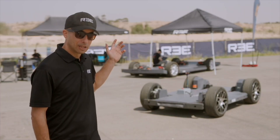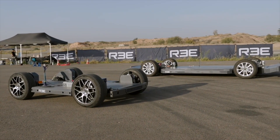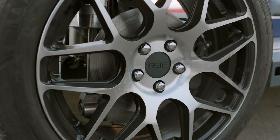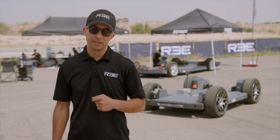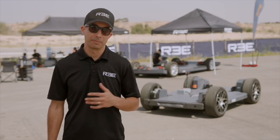Right behind me are two different EV platforms. On top of these EV platforms, our contract manufacturer partners will design and manufacture the next generation of EV powered by REE. I'm going to walk you through these EV platforms and give you an overview of the technology and performance levels that you can expect.